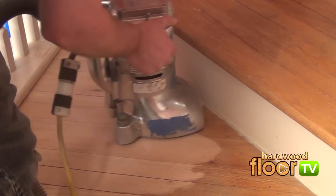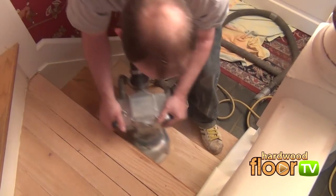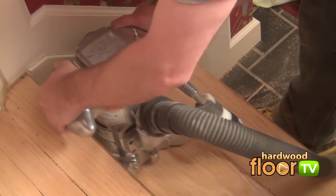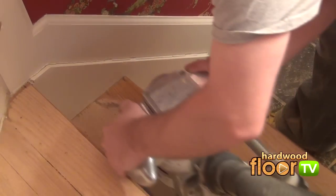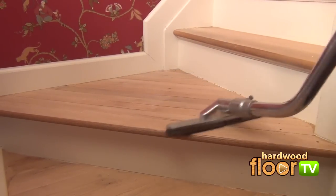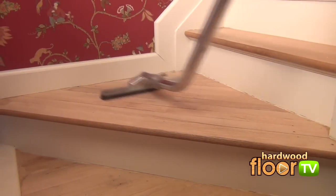Handling the edger requires fluid motions while making sure to sand all areas with the same consistency. Once the finisher is done with the first grit, vacuuming takes place to keep a clean work area and readies it for filling cracks and nail holes.